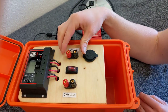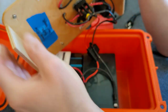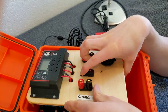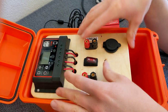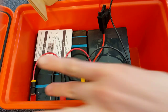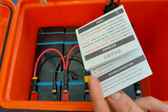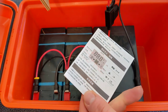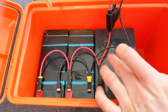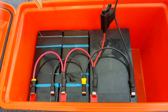Underneath the unit there are two support pieces of wood to hold it stable on the batteries and keep it from falling in. Inside there are three batteries and the power inverter instruction manual, which is kept in there for reference. There's a 15 amp hour battery and two 9 amp hour batteries.